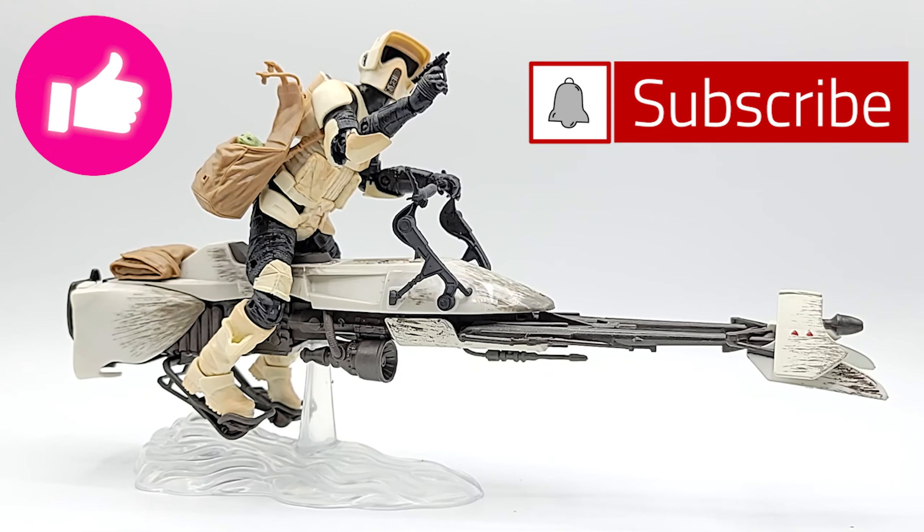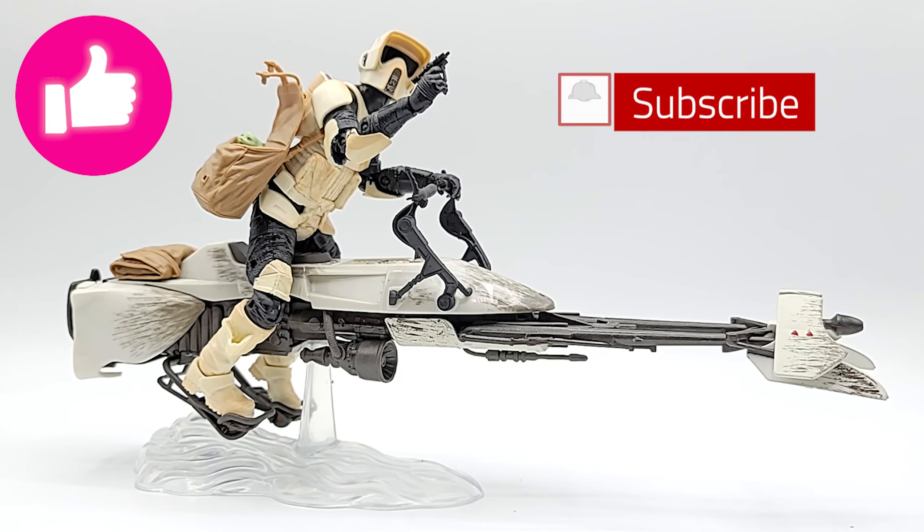Sound off! Make sure to like and subscribe to get more Star Wars Black Series videos like this. The best thing you can do for the channel is to share with a friend — help the channel grow. I appreciate it. Until next time — geek out.